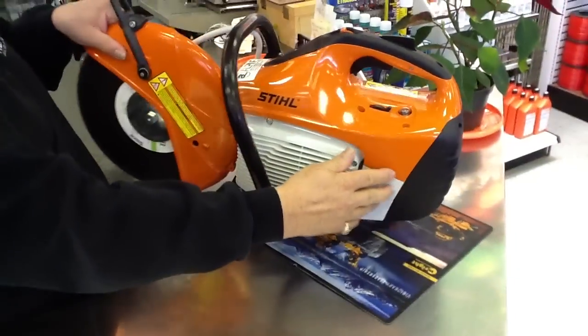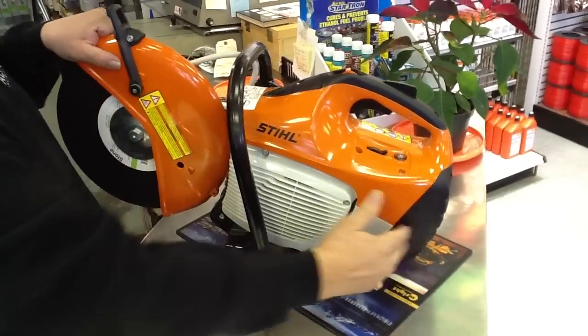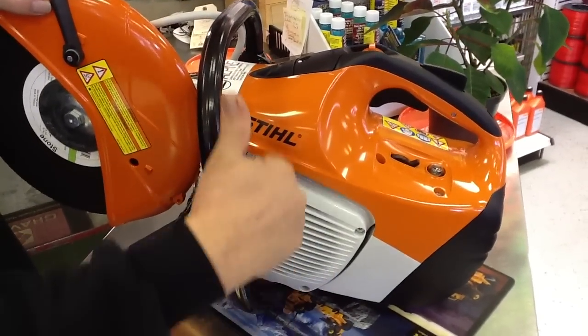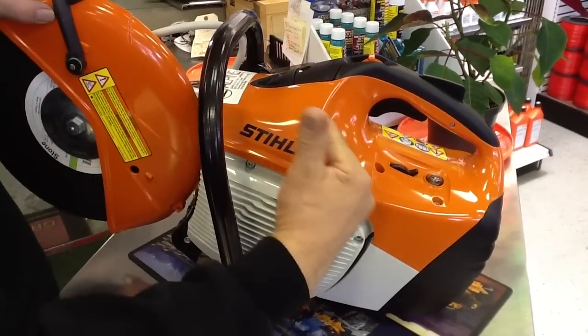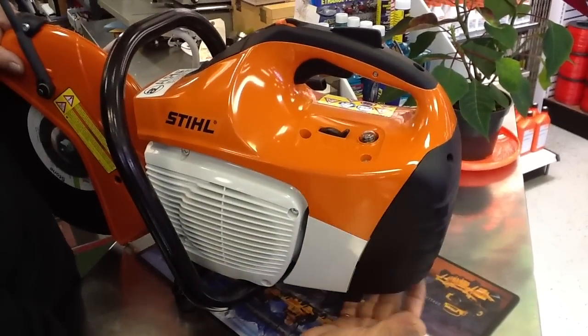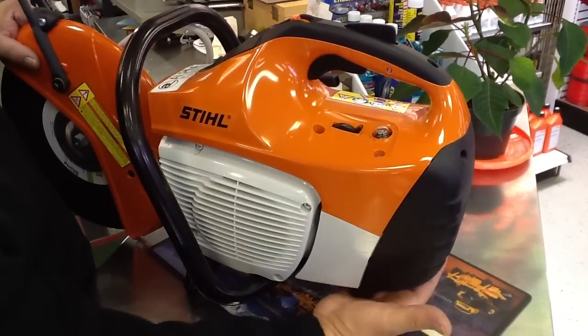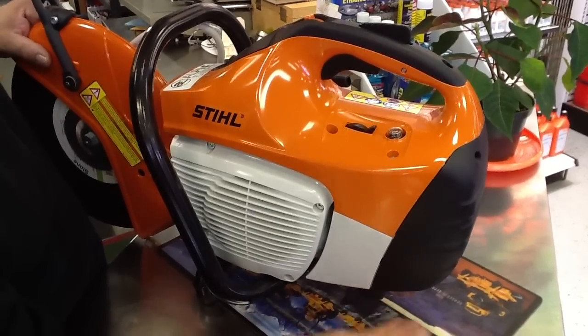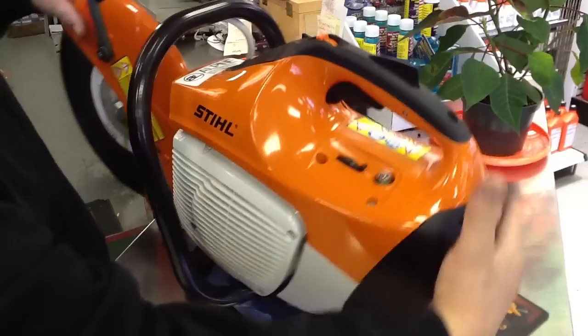The reason for that is this recycles the air. The way it works, the flywheel picks up the air, cools the engine, and some of it goes through the filter. All the large debris gets sucked in and dropped out through the bottom, so the filter runs cleaner.